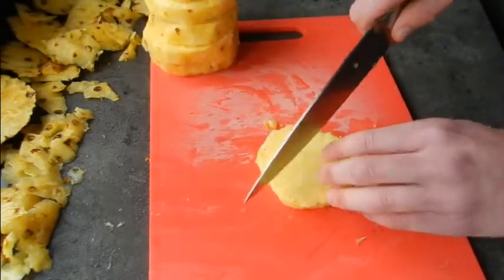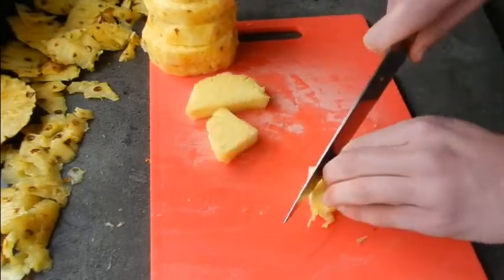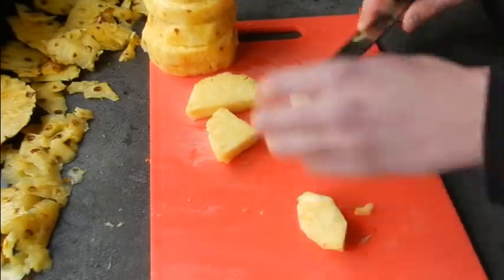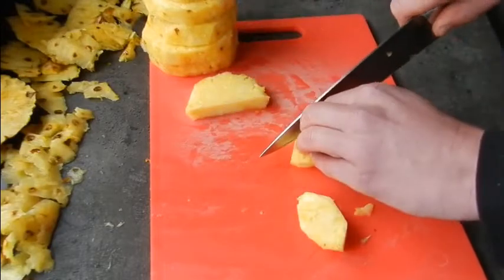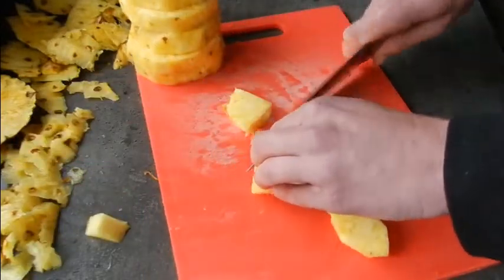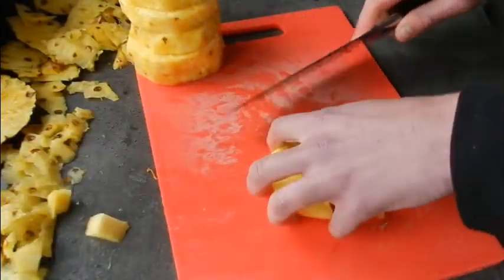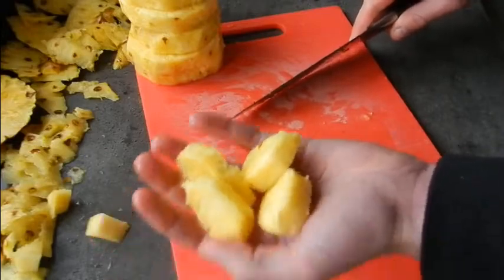Now at this point we can cut them into quarters — these rings into quarters like we're doing now — and each quarter is going to have a quarter of the hard core that you want to remove also. So just chop off the tip of each chunk like we're doing, and you're left with these beautiful, nice juicy chunks of pineapple.